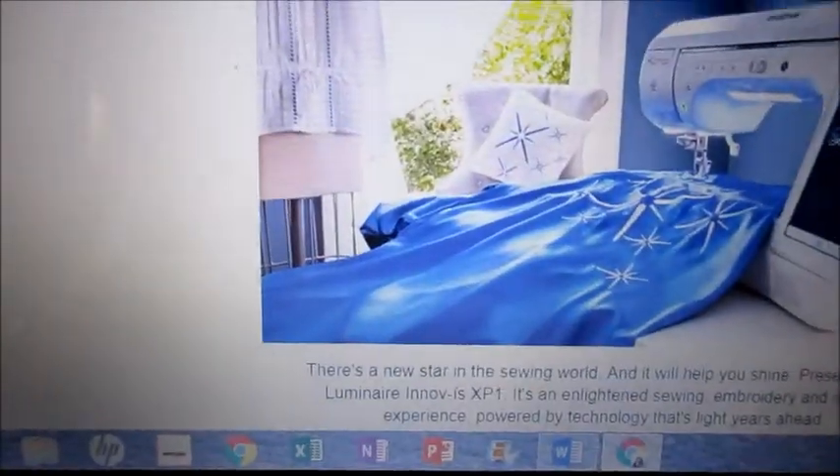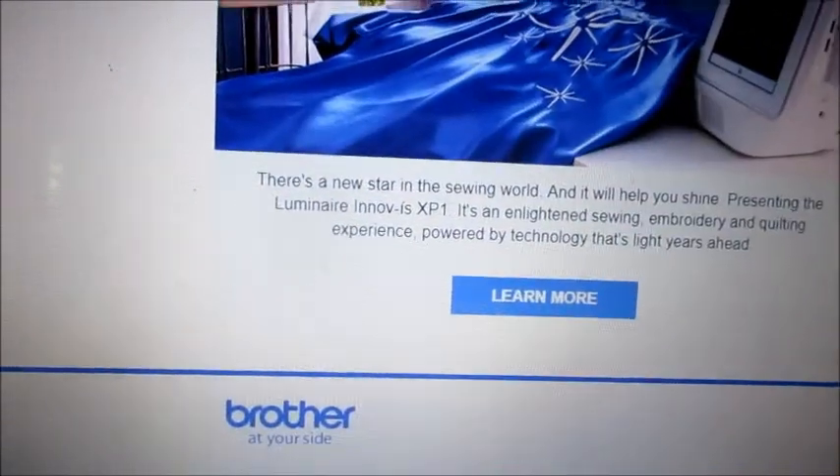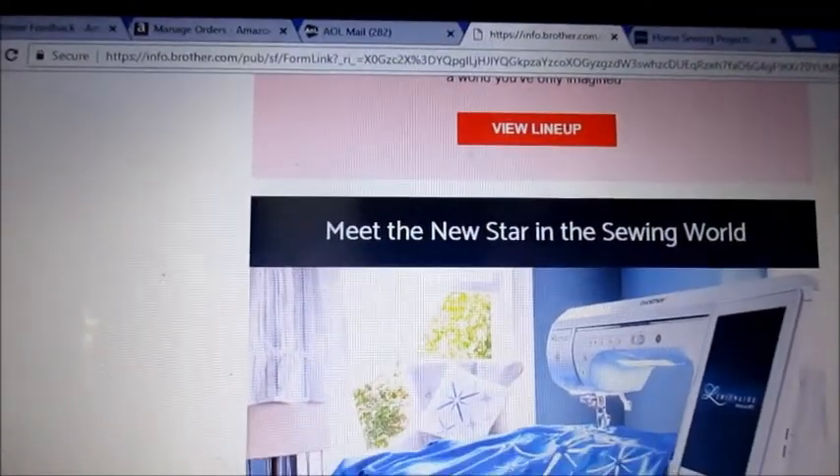It is the Luminaire. I'm just showing you that it is not a cutting machine — I'm really sad about that. However, looking at the website, I found some things that you might like.